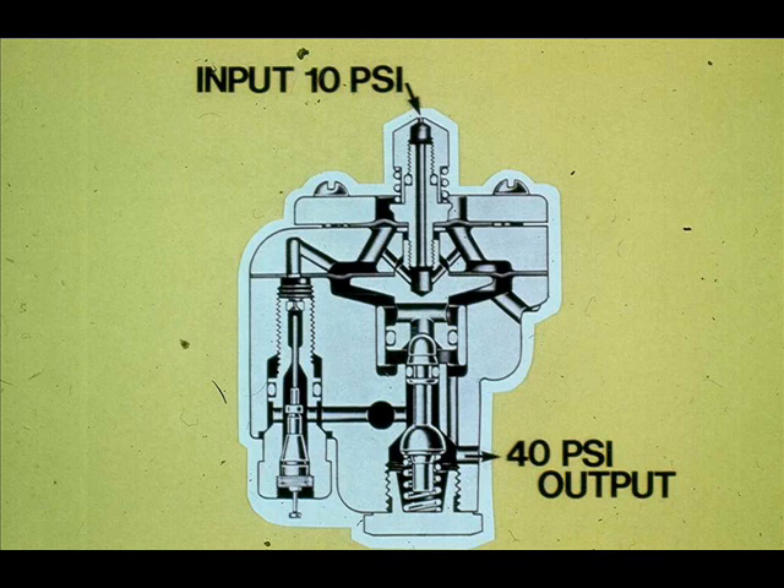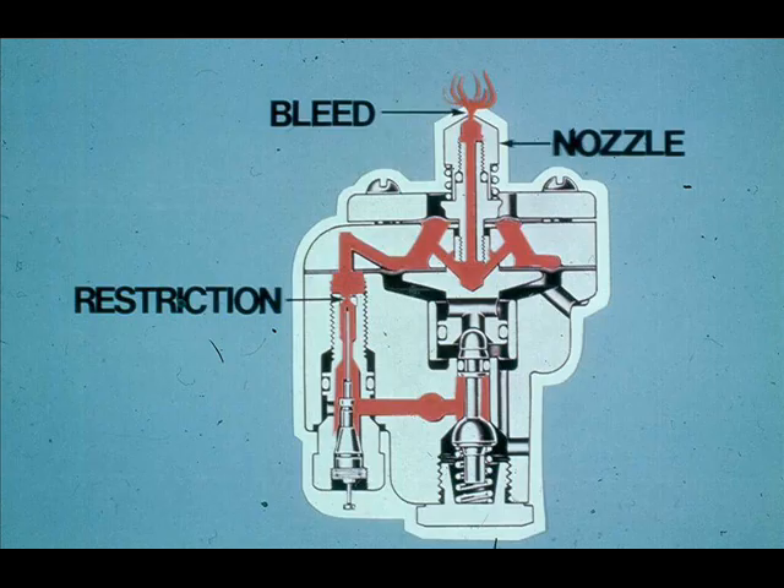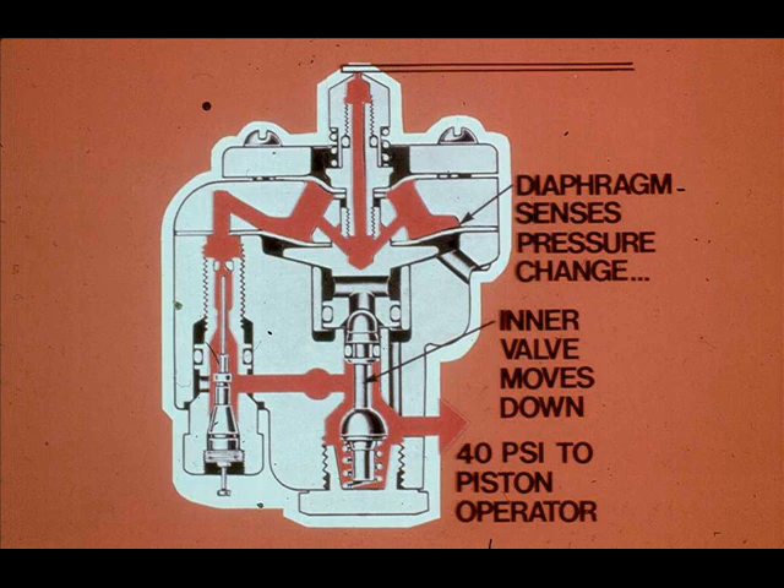If 10 PSI is sensed at the relay input, the relay will produce 40 PSI of output pressure. The input to the relay is produced by a flapper covering a nozzle. The relay has a restriction that bleeds a small amount of air supply. This small amount of air escapes through the nozzle. If the nozzle is covered, the bleed air path is blocked, resulting in an increase in pressure.